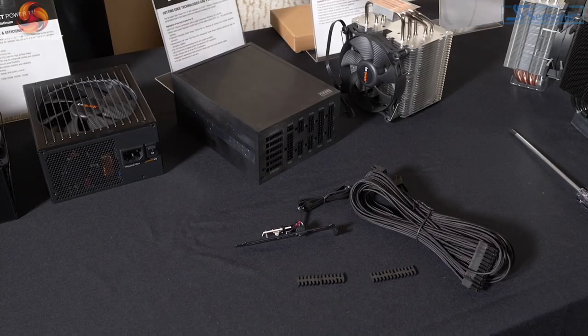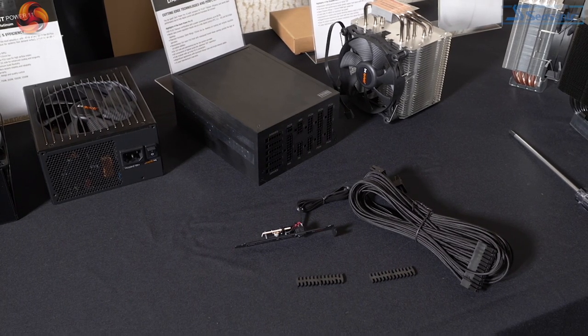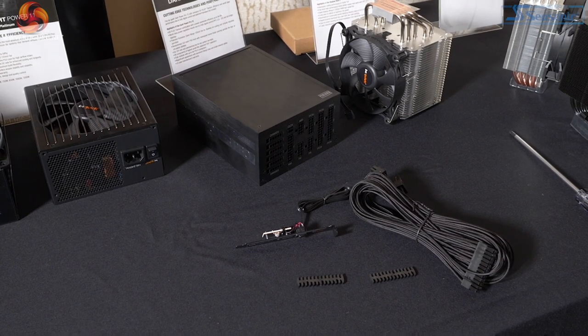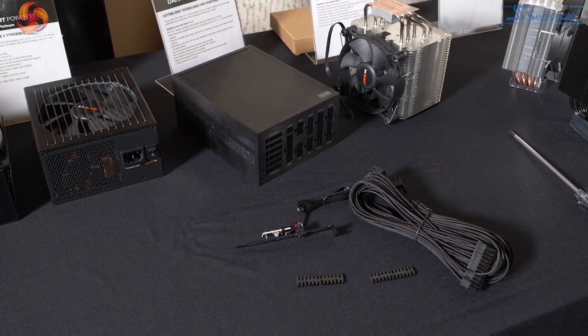We come to the big boy — the Dark Power Pro 12. This is a super-duper high-end power supply due in February, so next month. It comes in two versions: 1200 watts for €389 and 1500 watts for €439. A monumentally expensive power supply, but it packs absolutely every feature you could want.